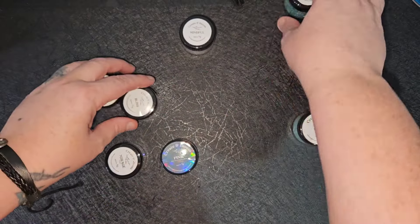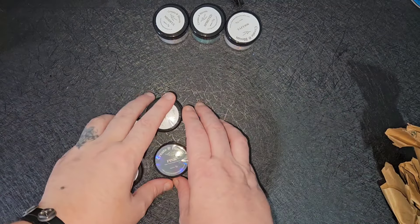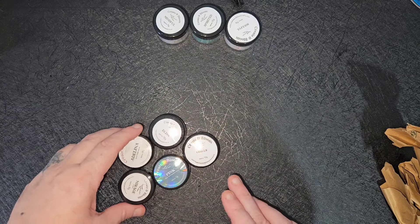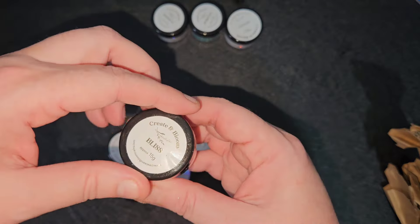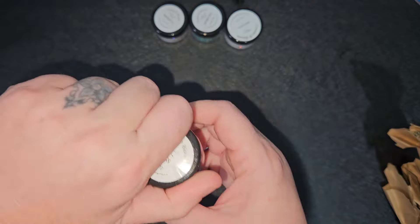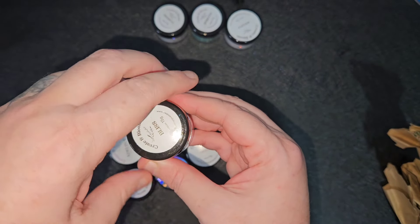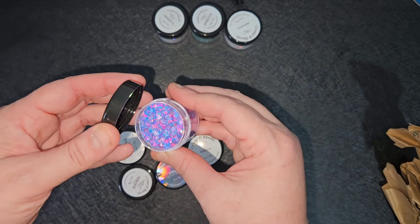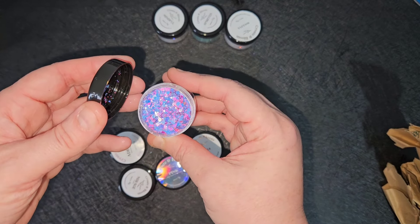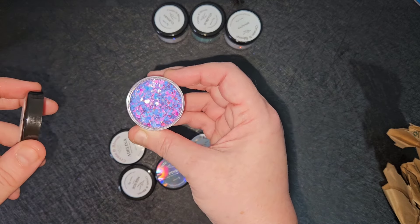Especially if you're like me and don't like using glitters because they float off. The next one is 'Bliss', and this is another holographic bloom glitter. This is a mixture of chunky and fine. Again iridescent - nice, isn't it?